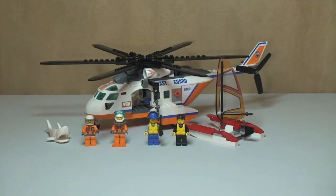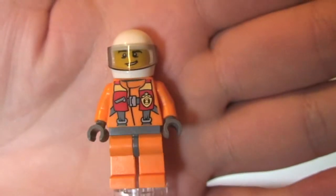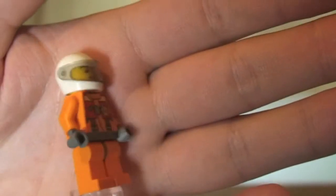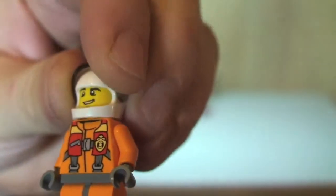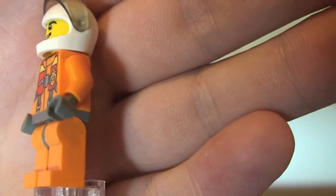We can now see the set all built. First, let's have a quick look at the minifigures. First up we have our pilot. You can see the front torso printing and the rear torso printing. The pilot comes with a white helmet and tinted visor. Taking the helmet off, you can see the face printing — it's only single sided. The pilot also comes with grey hand pieces, as you can see they're wearing gloves.